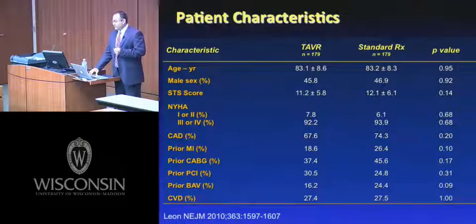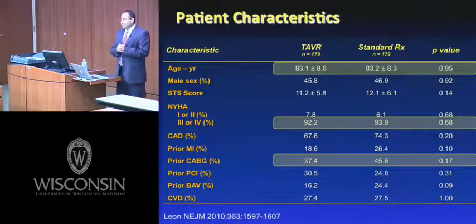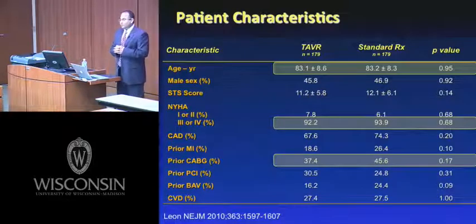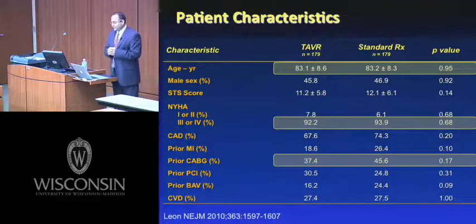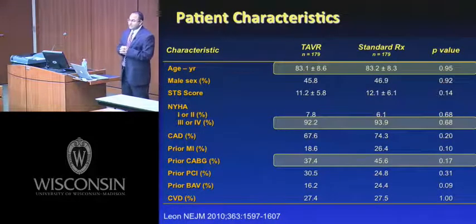The baseline characteristics: the mean age of these patients was around 83 years. Most patients had class III or class IV heart failure symptoms — very symptomatic. Between a third and a half of patients had had a previous thoracotomy for CABG.